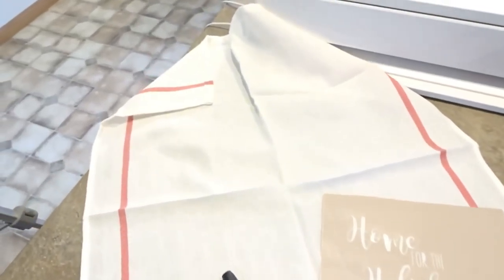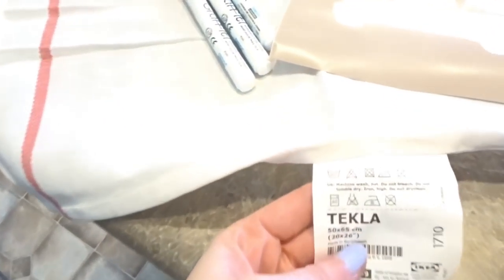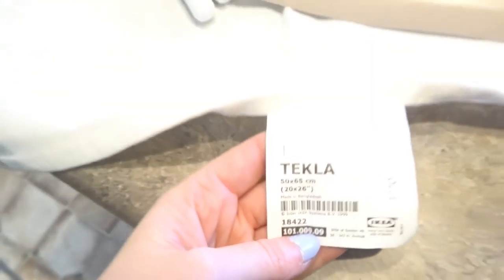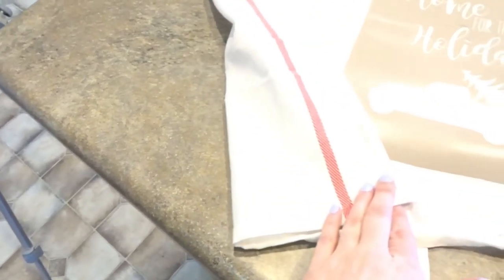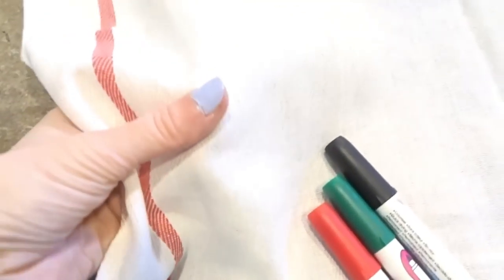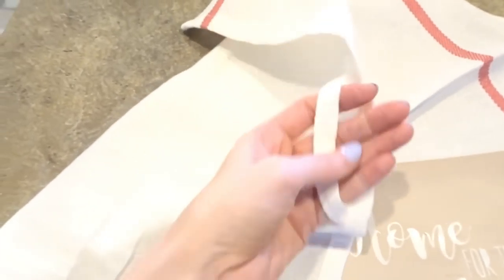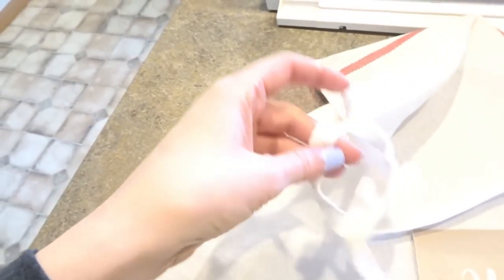So let's get started. Let me show you the supplies I'll be using. Of course you're going to need one of these Tekla IKEA kitchen towels. You can also use a flour sack towel which you can pick up from Walmart or Target — they have kind of the same sort of fabric. I really like these IKEA ones because they come with this nice little strap on here to hang your towels with.